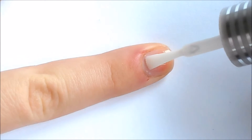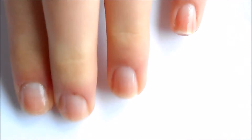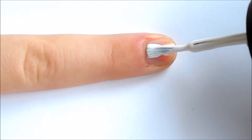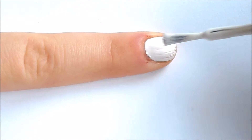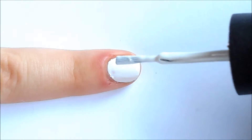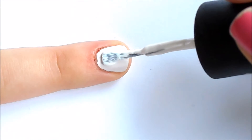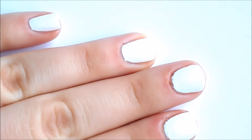First thing you want to do is apply your base coat. Next, take your white base and apply that to your nails — one or two coats should be good enough. Here I'm just applying a second coat to only a couple of nails that I felt really needed it.